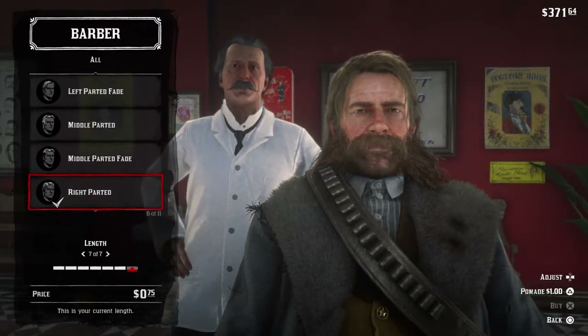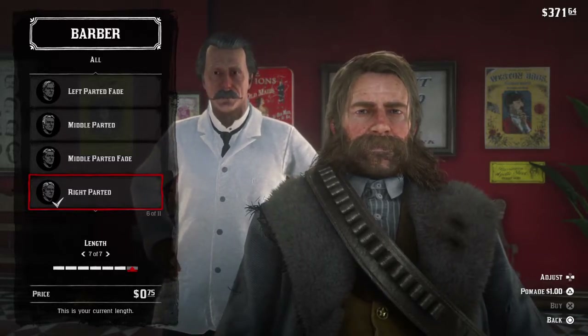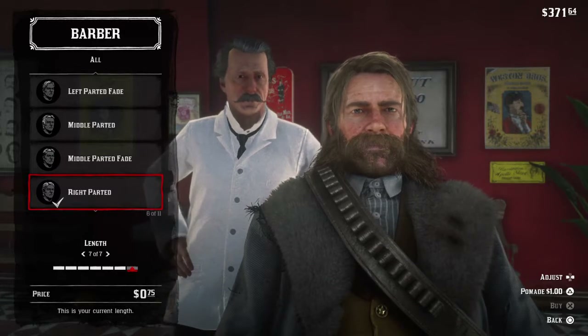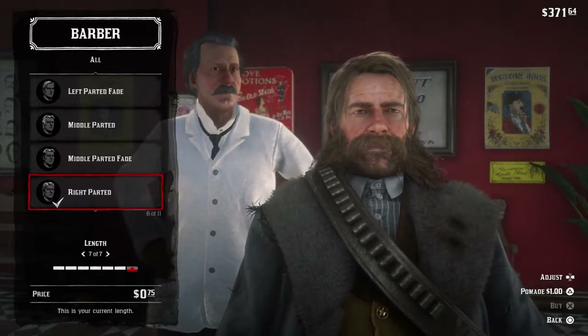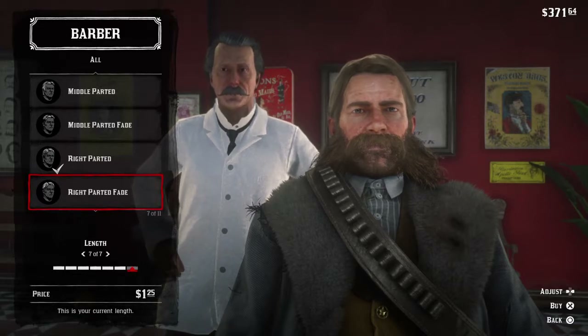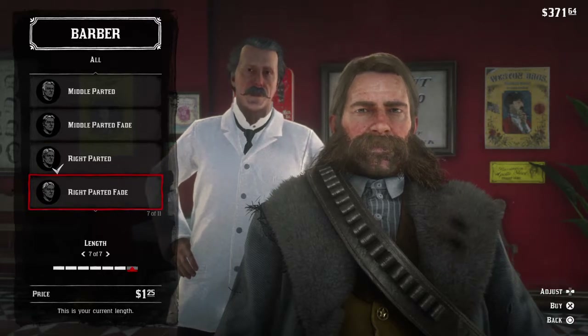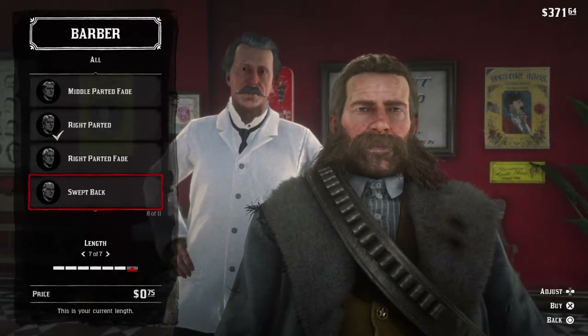I wish this barber would shut up — he has not stopped talking since I started, it's really annoying. Anyway, this is the right parted, and this is the way I like his hair. It's just right parted to the right. And then the right parted fade — this way is more straggly and this way is more clean cut, and I like the straggly part.